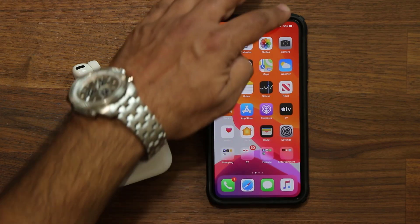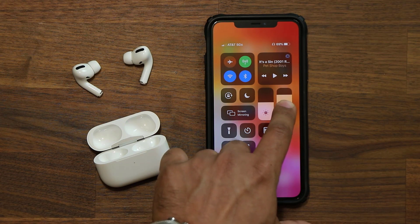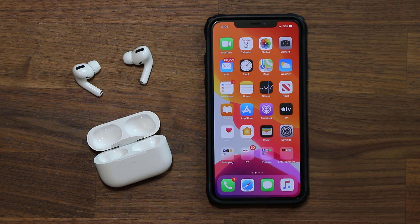If you want to quickly toggle noise cancellation on and off, you can go to the Control Center, find your AirPods at the volume knob, press and hold, and from there you can activate or deactivate noise cancellation. That's a second way to control this feature that is new on the AirPods Pro.